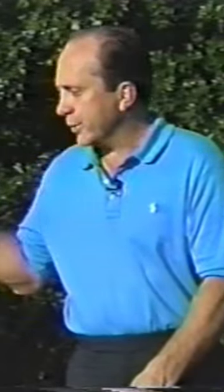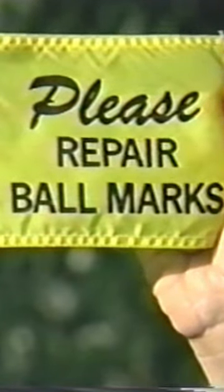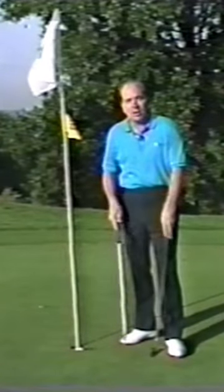At every golf course I play, they ask you, please repair your ball marks. There's even a reminder of it here on the green. The easiest and quickest way to fix those ball marks is with the Johnny Bench divot catcher. Make it a part of your game. I'll catch you later on the golf course — of course, with the Johnny Bench divot catcher.